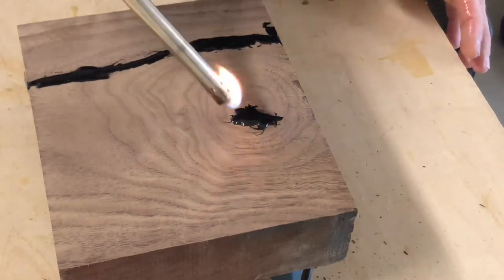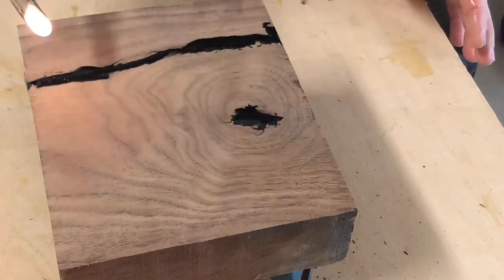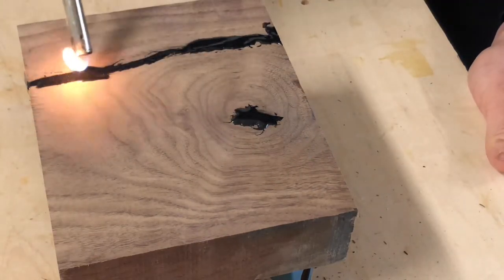I don't have a fancy torch, so I used a lighter to get rid of all the bubbles that can appear when using epoxy.